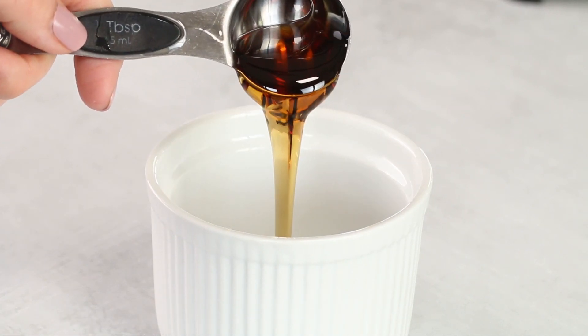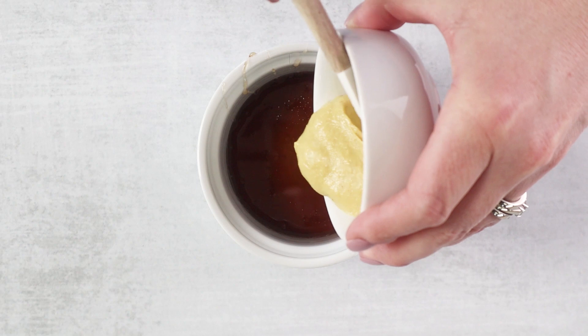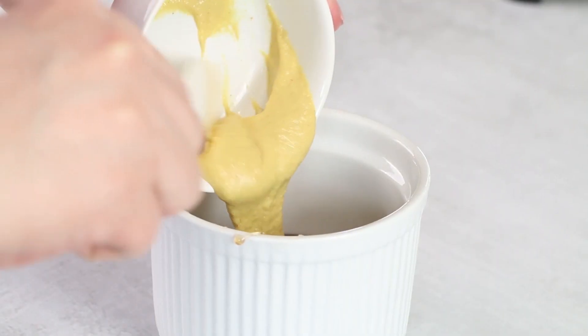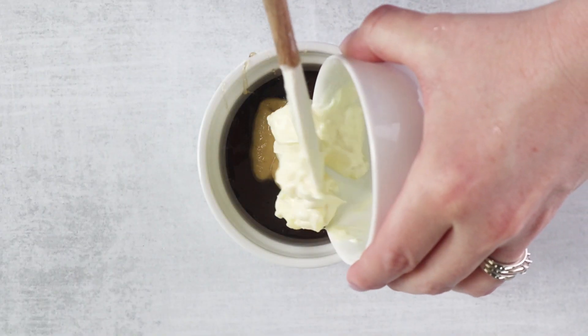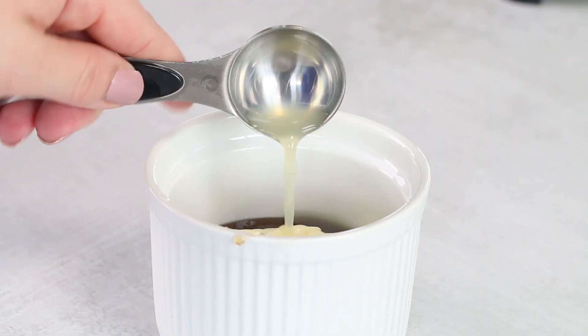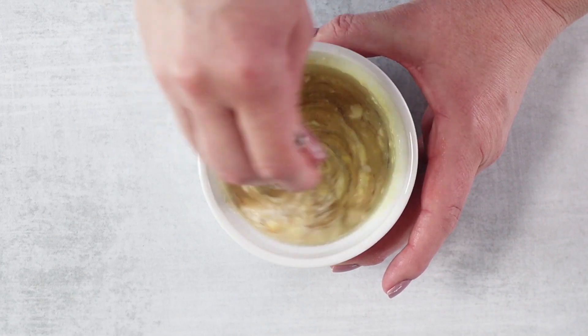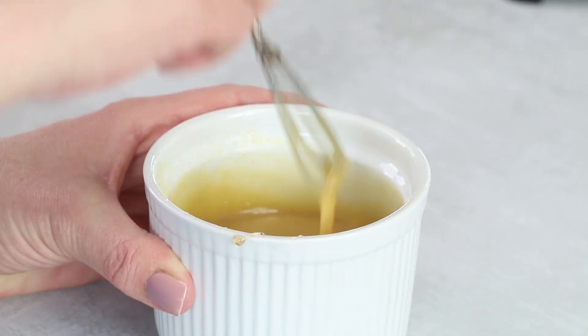In a small bowl, add three tablespoons of ChocZero maple syrup, two tablespoons of Dijon mustard, two tablespoons of mayonnaise, and one tablespoon of fresh lemon juice. Stir this together until combined and set it aside until the bacon-wrapped asparagus is finished.